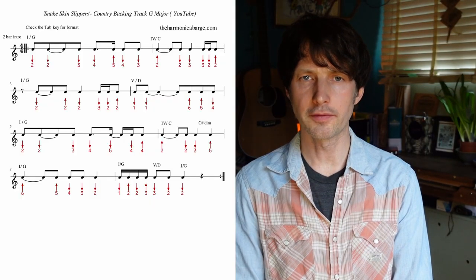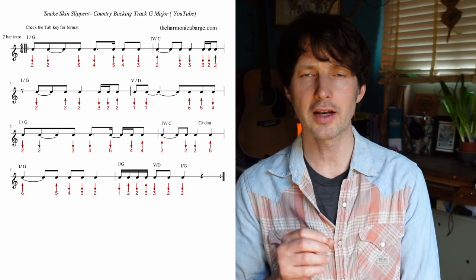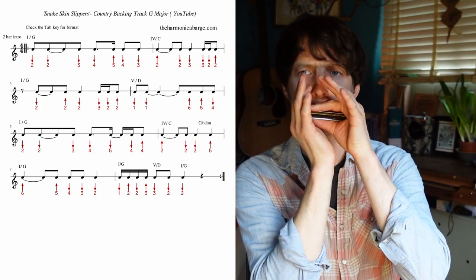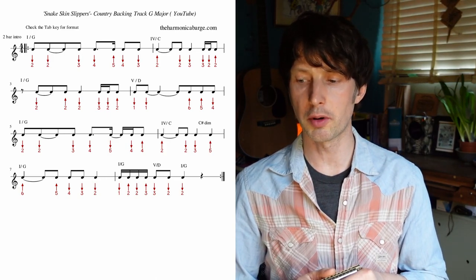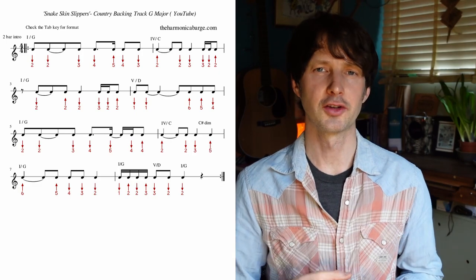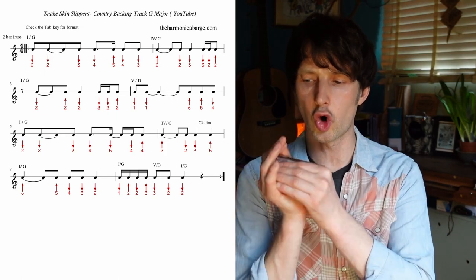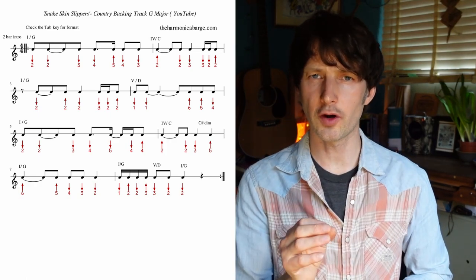So back to the tune. Bar 5 is kind of similar to Bar 1, except we've got a slightly different rhythmic figure. And we've got a 5 draw — this is very important because I'm bringing in a note from the blues scale. I want to bluesy this up a little bit. And once again, we're landing on that 2 blow, just like Bar 2 with Bar 6. But then I jump up to a 5 blow, and that's just a hit. There's a certain note I want to hit with this cool little chord change — I believe it's a diminished chord in the song. And 5 blow works really nicely. So Bar 6: three, four. You can slide up to that 5 blow if that helps.